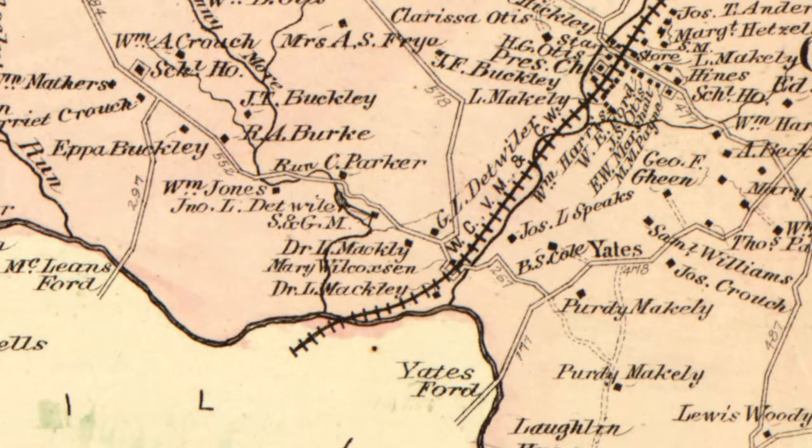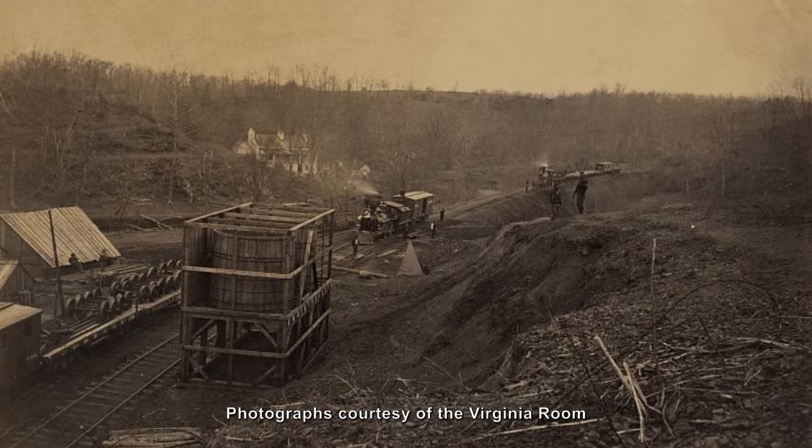During the early 1850s, the Orange and Alexandria Railroad line was built through the area and the station was located at Union Mills.